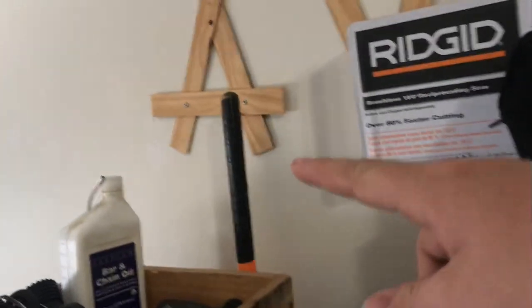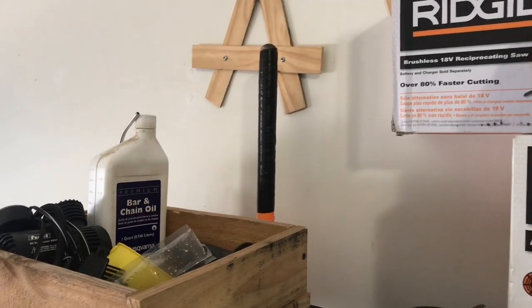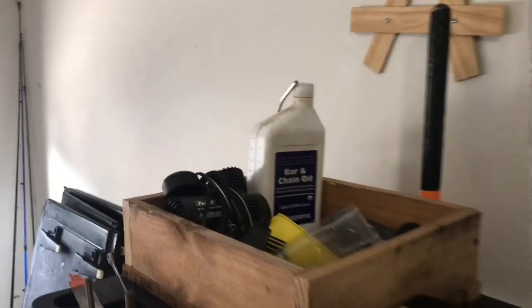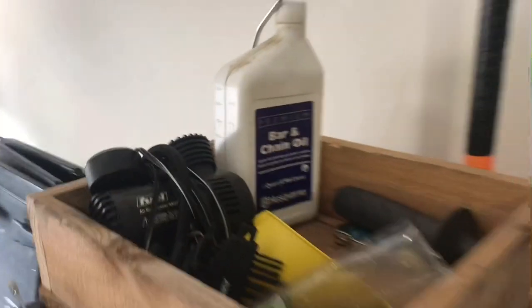Behind that, as you can see, there's a rake back here. I take that with me when I'm out doing lawns and also use it around the house. And over here we have Husqvarna bar and chain oil — good for your chainsaw.